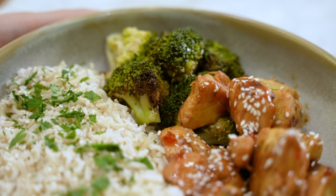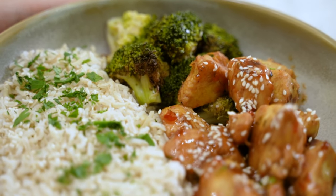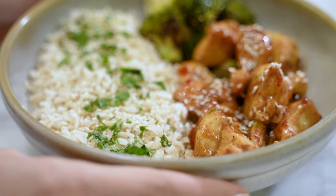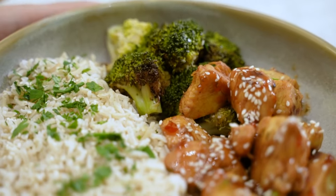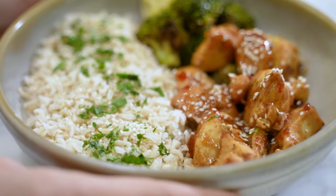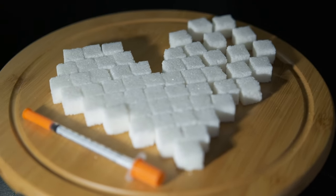Serving suggestions: serve this diabetic-friendly crock pot chicken over a bed of steamed cauliflower rice, or alongside a quinoa salad for a complete meal. These sides are low in carbohydrates, making them perfect for a diabetic diet.